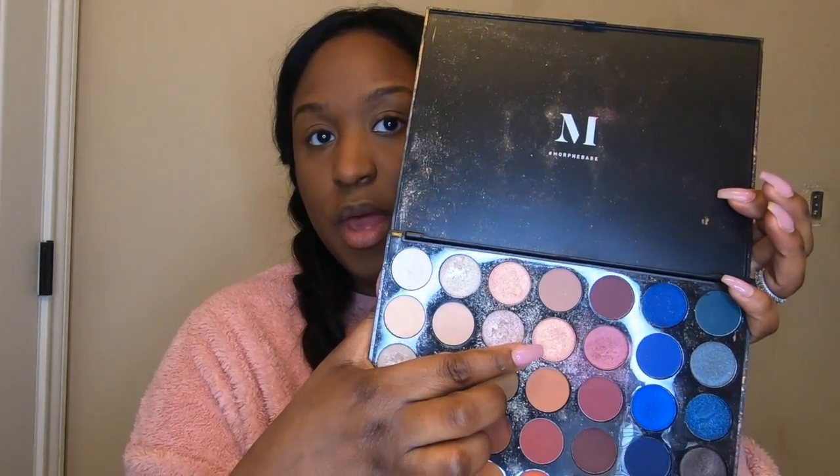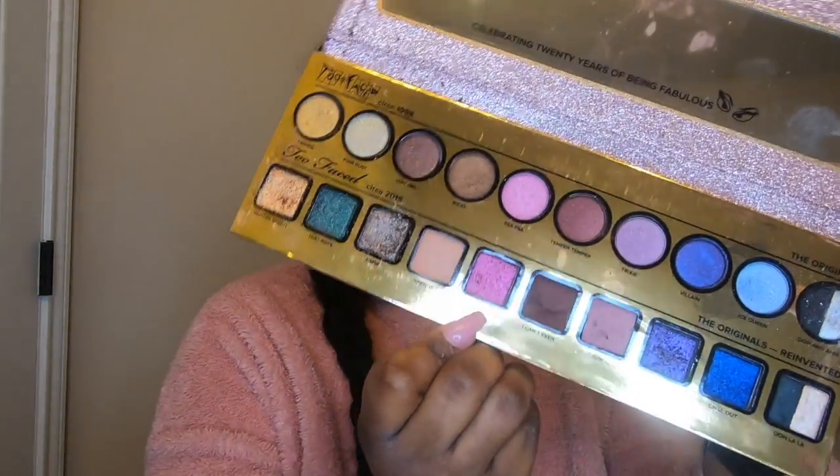All right guys, now it's time to get into the fun stuff — it is all about the pinks. So I'm going to go ahead and start with my eyes. I'm going to mix two different palettes: my Morphe Stunning Vibes with my Too Faced palette. In the Stunning Vibes they had a pretty pink color, and I'm going to use that on the inside of my eye. Then on the outside I'll use this pretty pink color from my Too Faced palette.